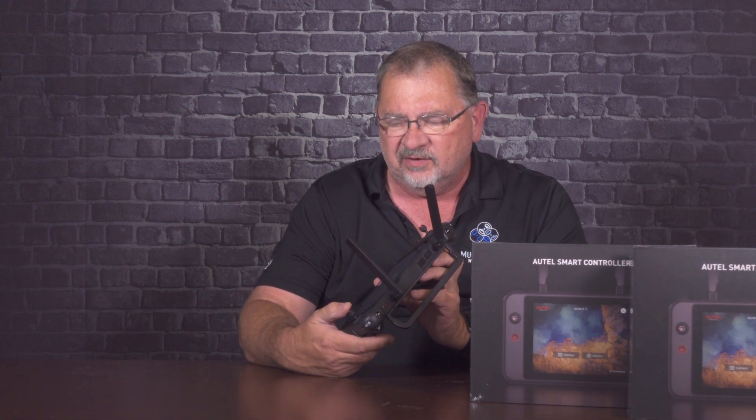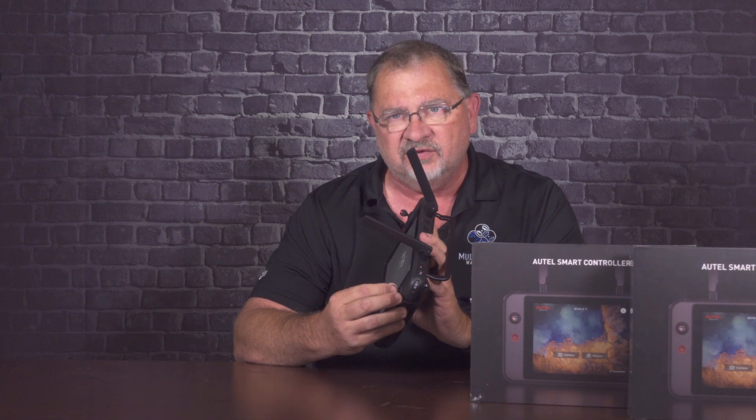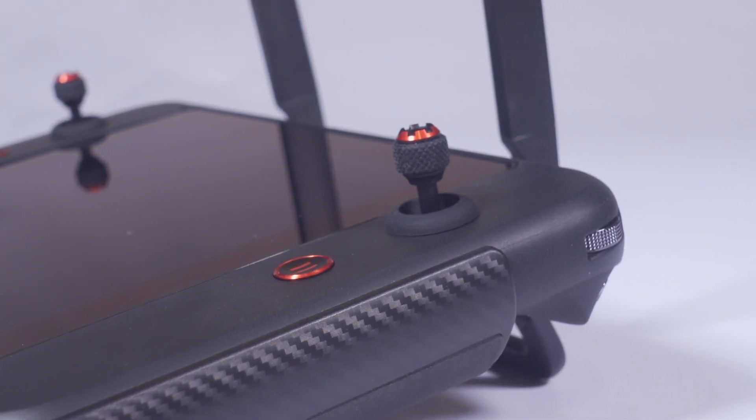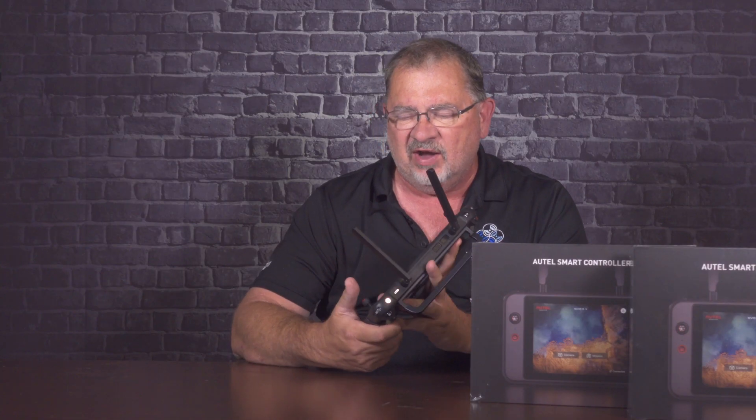The joysticks on here are fairly short, but they work really well. They've got a nice rubber grip on the sides and a nice kind of tactical top to them, so your thumbs aren't going to slip off. The interesting thing about these joysticks is they do unscrew, so you can take them off and actually store them in the handle. There are two holes, one on either side, that they screw into.